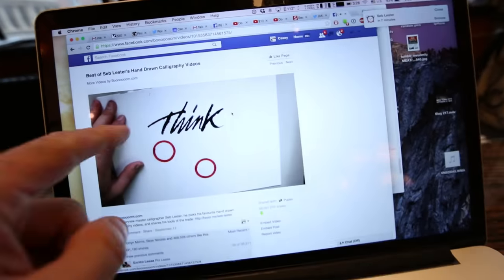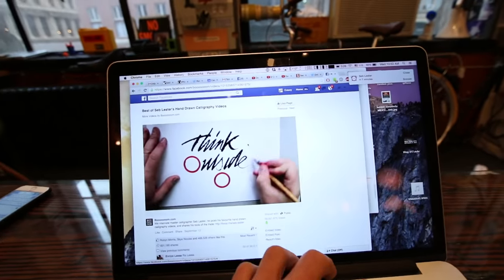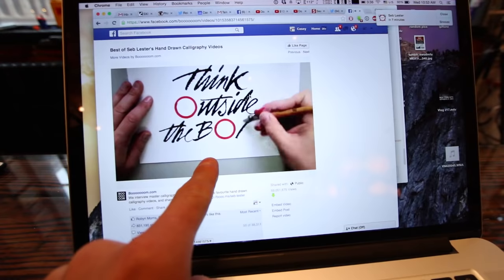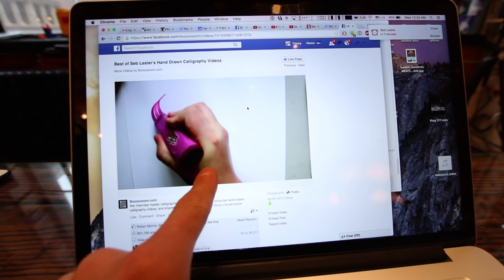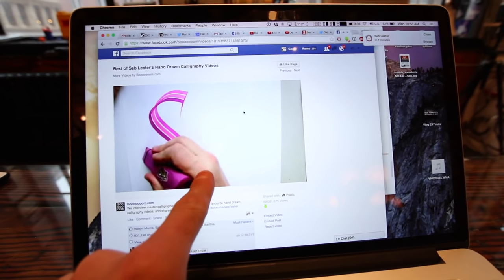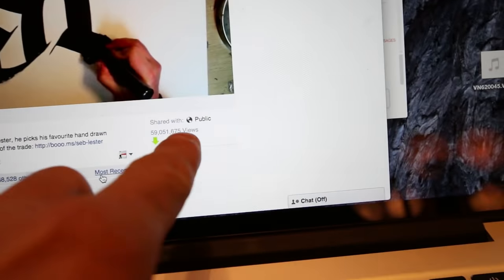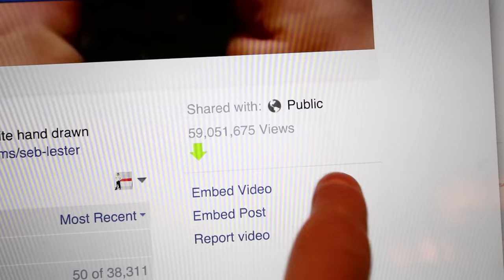I have someone coming by the office today. I want to show you this video that he made — this is on Facebook. This is his actual handwriting. This is him doing calligraphy. This is like real, all by hand. And this video has 59 million views.